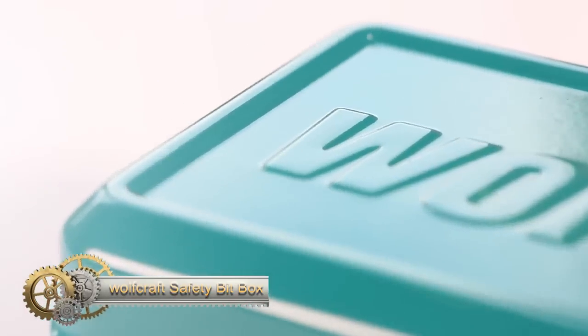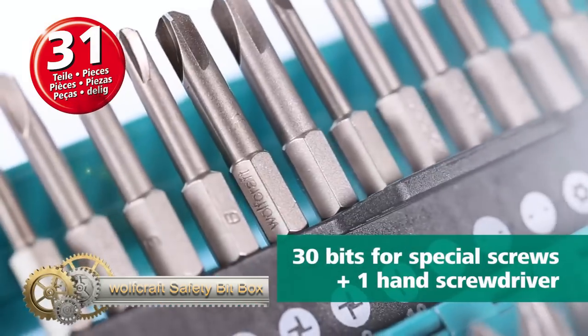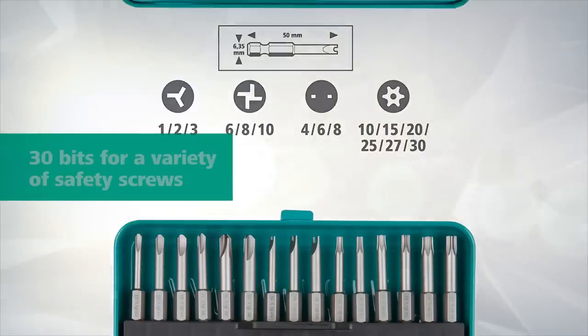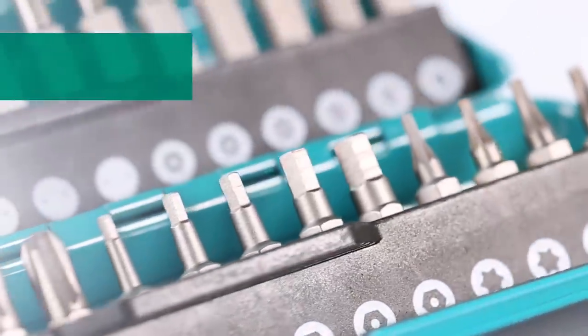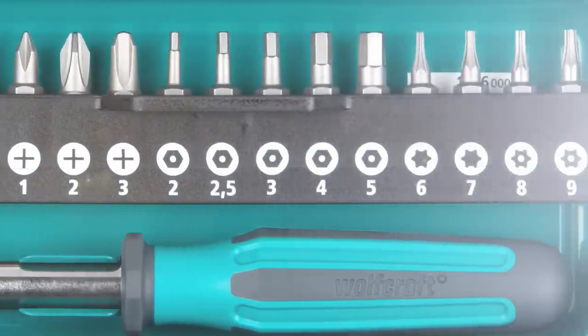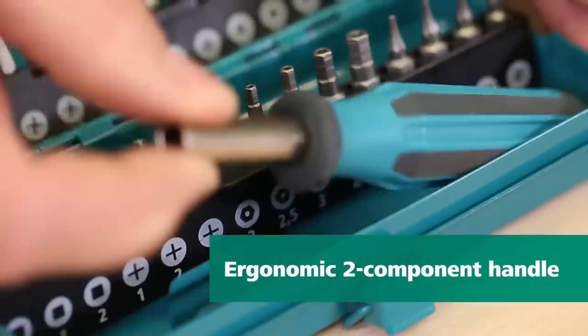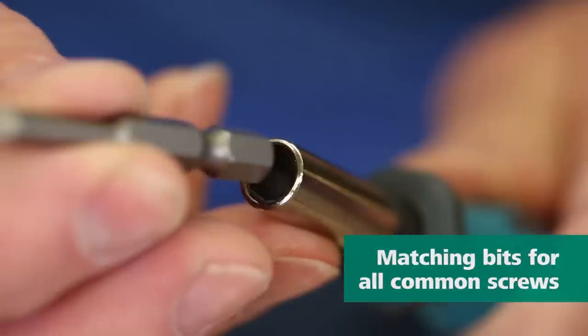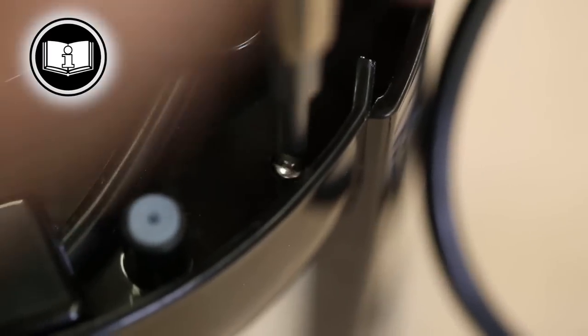The Wolfcraft Safety Bit Box offers a comprehensive solution for anyone working with safety screws. Whether it's Phillips, Allen, or Torx screws, these bits feature a one-quarter inch hexagon drive. An added magnetic feature ensures bits remain firmly in place during use. Comprising 30 durable bits crafted from hardened steel, this set ensures you're equipped for diverse tasks, from electronics repair to furniture assembly.